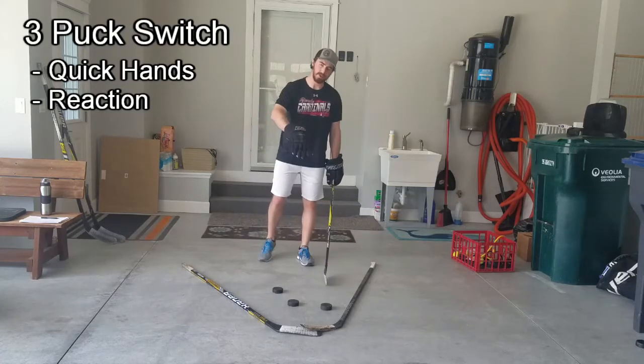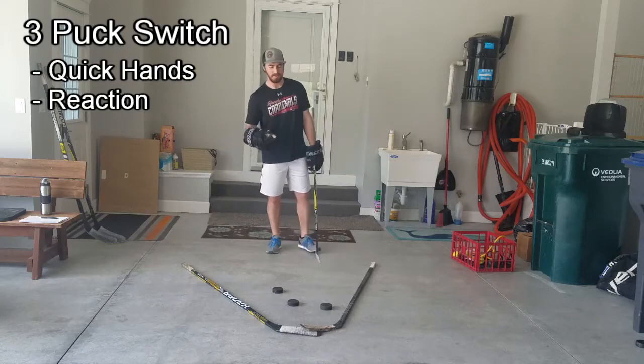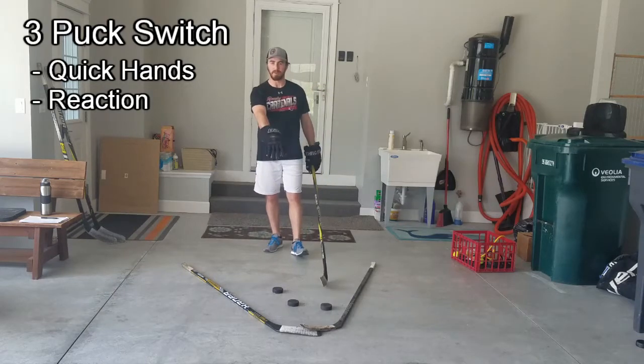So this is our three pucks switch drill. This is a little bit more about quick hands, a little bit more about decision making. What I like to do for this one — you need three pucks — I like to use two extra sticks to give myself a small space to work with.